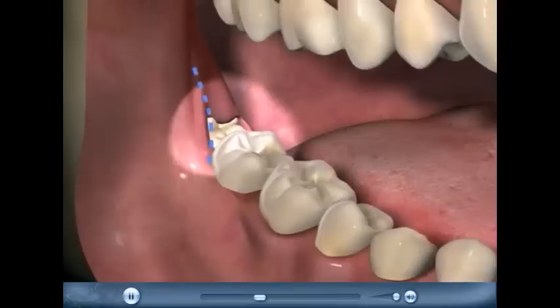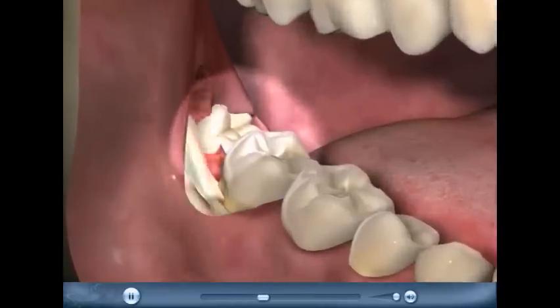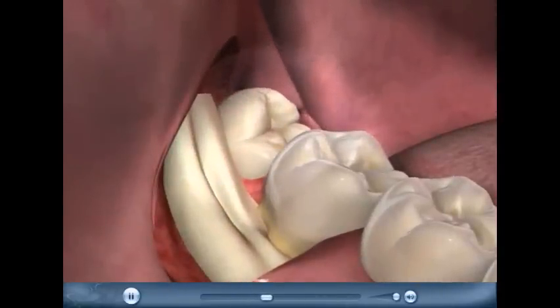A small incision will allow the gums to be lifted back so the misfit tooth is brought into view. If it's still hiding under bone, the surgeon will uncover it some more.